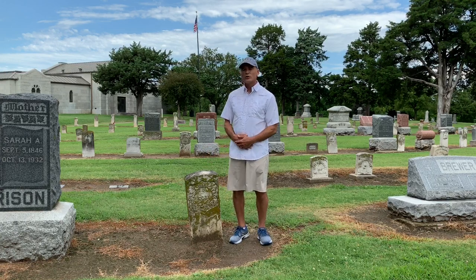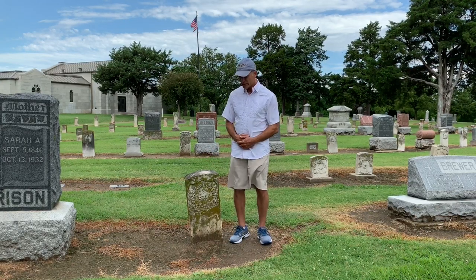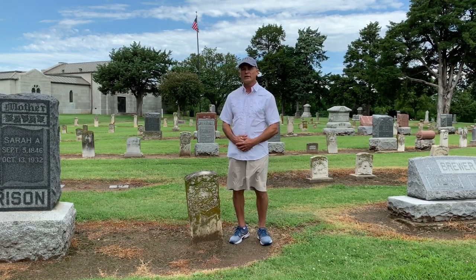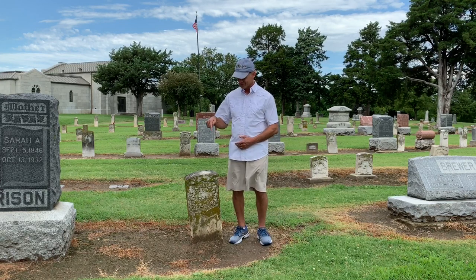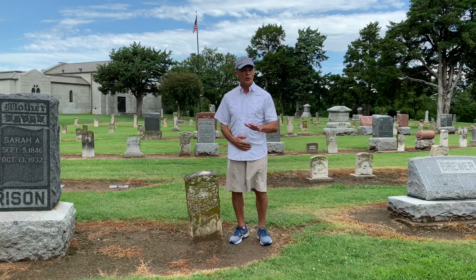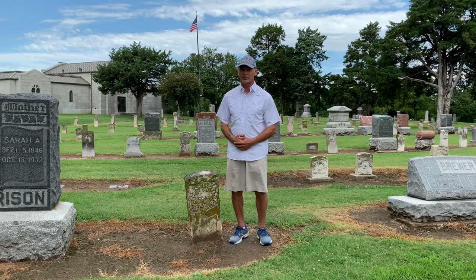I'm standing next to the gravesite of Isaac Winchester from Illinois. I hope you'll agree that this is not the way that Isaac's headstone should look, and I hope you'll join me and get out into your local cemeteries. If you're in Kansas, this is in your state. If this is acceptable to you, go on about your business. If it's not acceptable, you're going to have to help me do something about it.